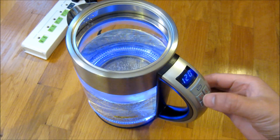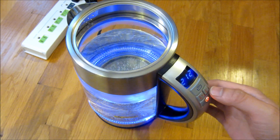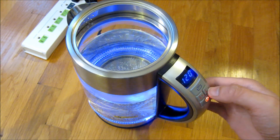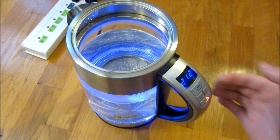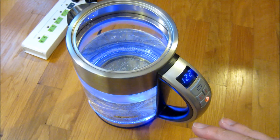If I want to set the temperature I can push the plus and the minus to set the temperature. Boiling water is 212 degrees, so I can set it at 212 degrees, and you can hear it's starting to boil.